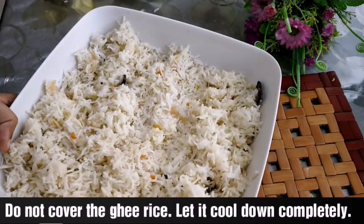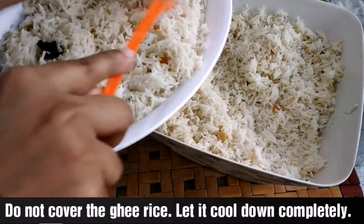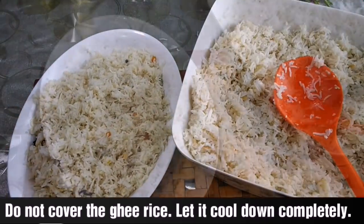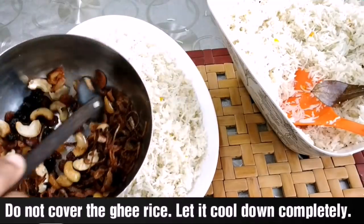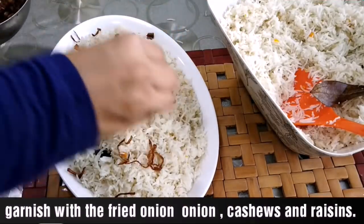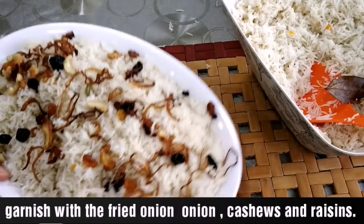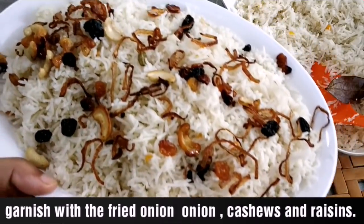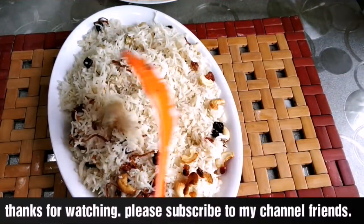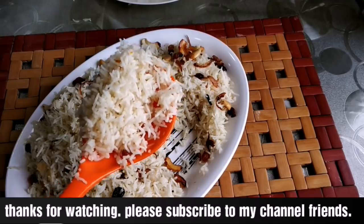We can cut the garnish and decorate it the same way. We will decorate the pressure cooker dish. I hope you will be able to get feedback. Thank you!